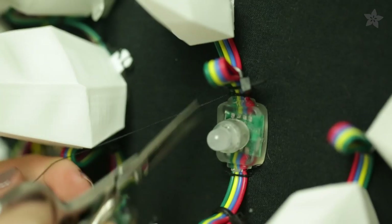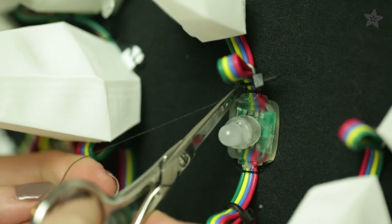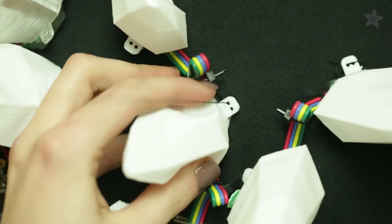Then stitch the LED strand and the spikes to your hoodie with regular thread. These low-poly spikes fit over each pixel and have tabs for easy sewing.